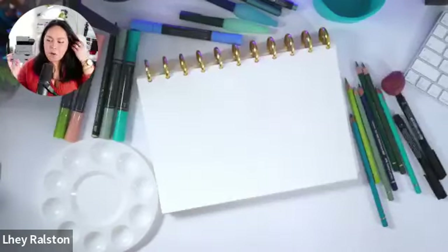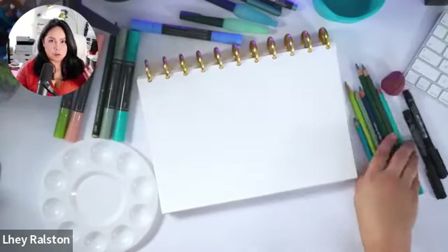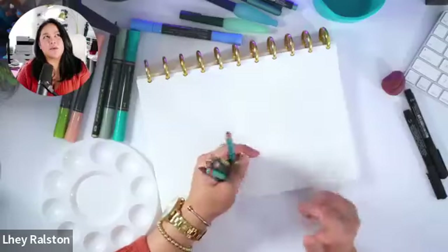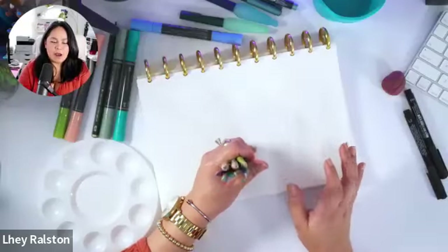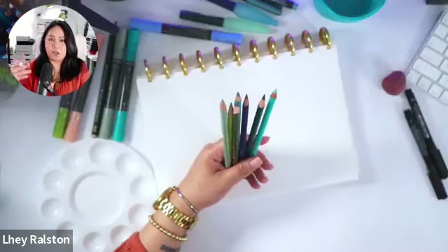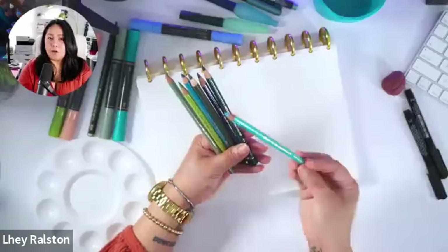What we're going to learn today is we're going to build layers using watercolors, and then we're going to use some colored pencil to really make our artwork pop even more. Sometimes when we're using watercolor and the colors are too flushed, my favorite technique is using colored pencils on top of that. It just brings my illustrations, my drawing alive.